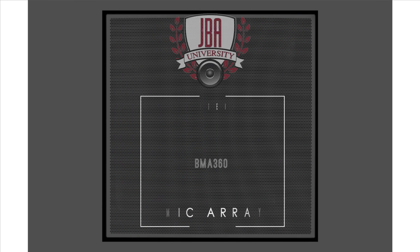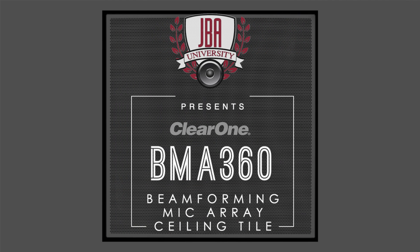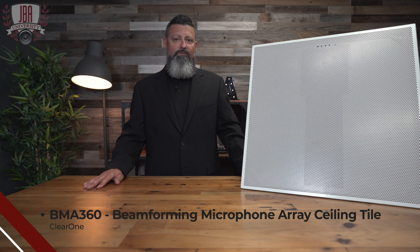Hi, it's Jason DeCampiello, Regional Sales Director for ClearOne. Today I'm here to talk to you about ClearOne's BMA360. Although you've seen many other beamformers from ClearOne, this one is quite unique.